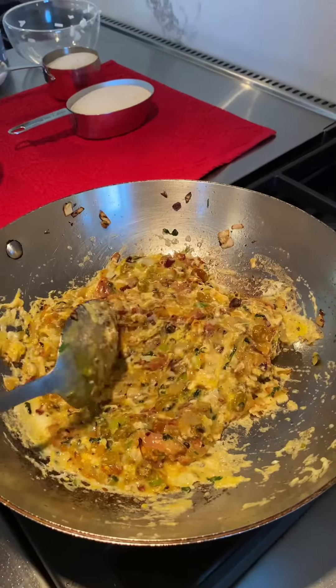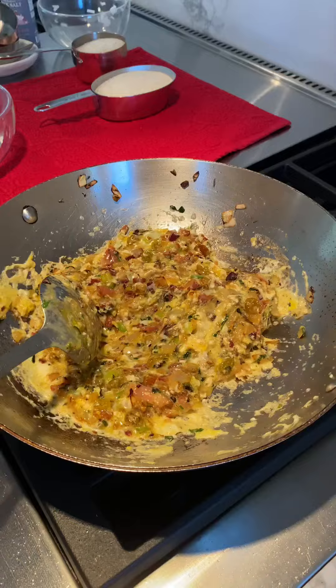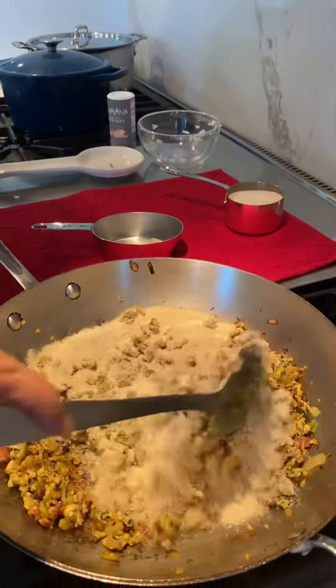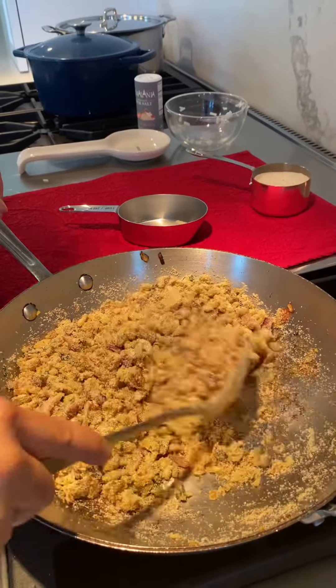You're going to leave the mixture of bacon and eggs over here to cool down before adding the cassava flour. Now that the eggs and bacon mixture has cooled down, I'm going to add the cassava flour. This is great on top of rice and beans.